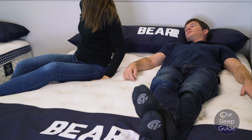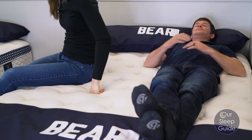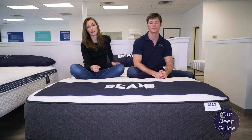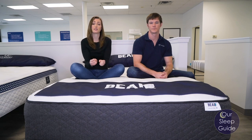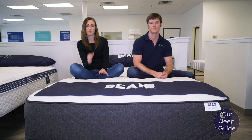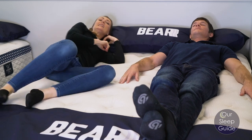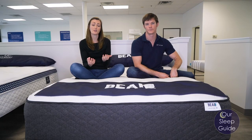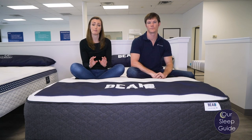Another area to look at is motion transfer. This is going to do great for isolating motion as well. The quantum coil system is also individually wrapped, meaning all your coils are separate from one another, providing really precise comfort while also doing a great job of minimizing vibrations and partner disturbance. Combined with several layers of really dense, durable, yet supportive and contouring foam, this makes for a really nice balance that keeps motion transfer to a very minimal level.